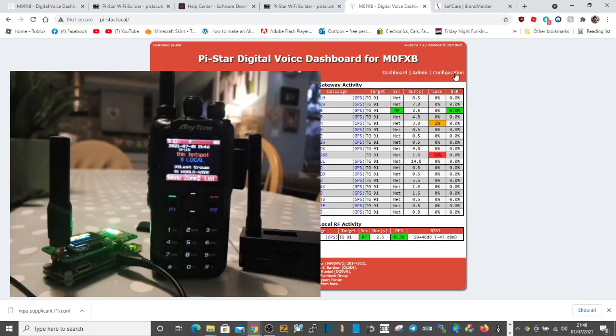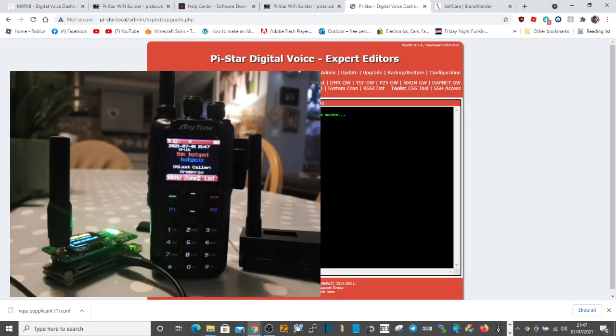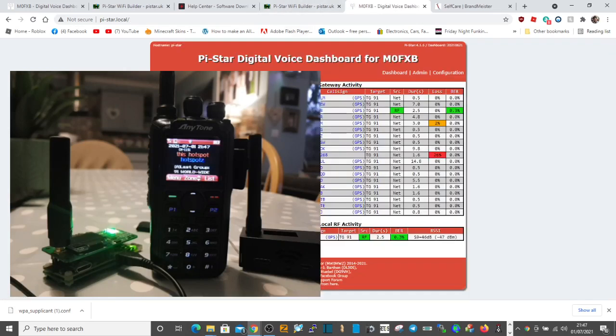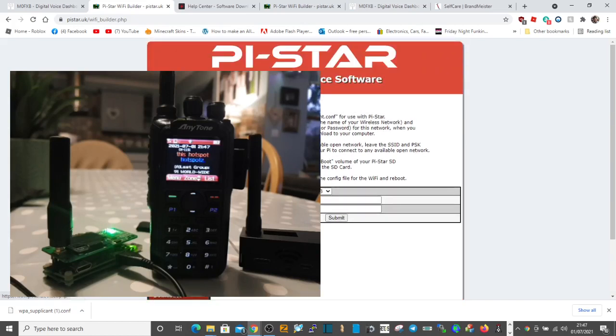To update Pi-Star, go to Configuration, then Expert, and click Upgrade — it will all reboot and do that. So that's it — this will get you up and running. Remember you can type in any talk group using that talk group 9 trick. If you're into HubNet the talk group is 23526. Talk group 91 is busy. Just have a Google for available talk groups — they're listed on the BrandMeister site. 73 and hope this helps — all the best.